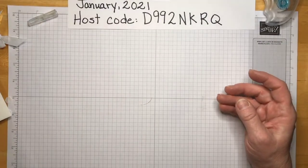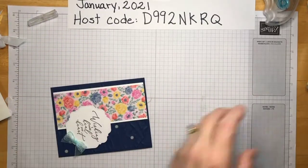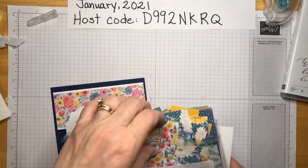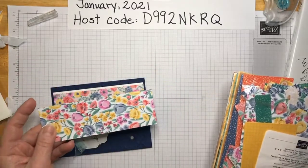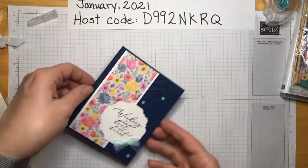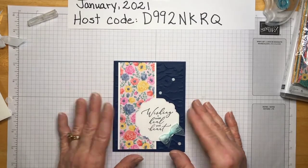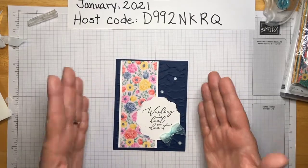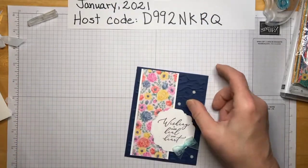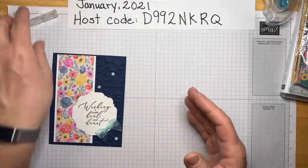The other thing I had done — when I pulled out one of those scraps of paper, I realized it didn't look very good going horizontally; it needed to go vertically. So I just cut the card the other direction and shifted the design over to the side. It's the exact same items and exact same dimensions — I could have done either orientation.